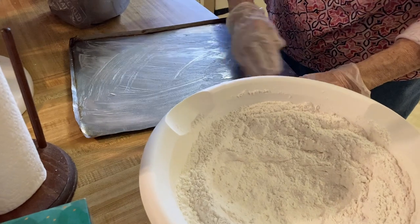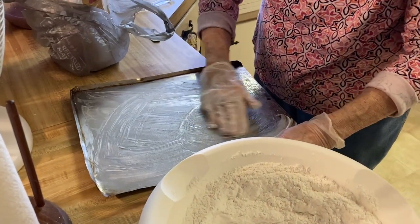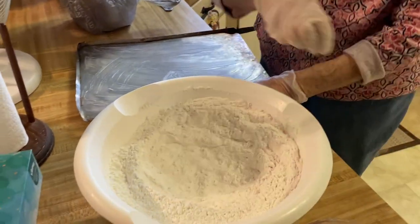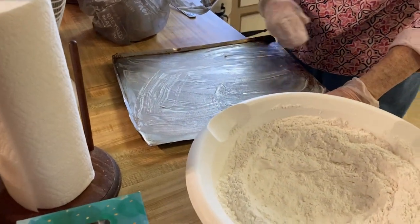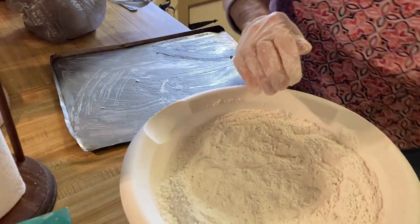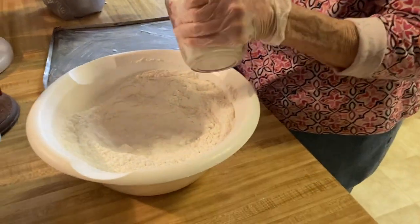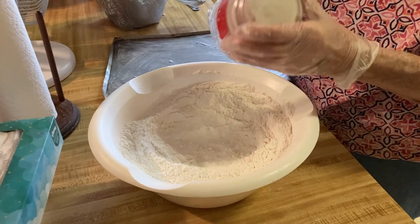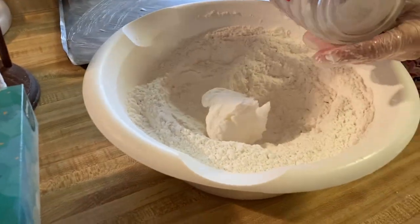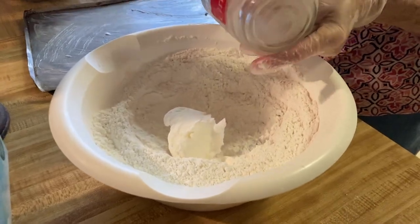I'd go through the kitchen sometimes, and they'd say, 'Stir that pot over there.' So I'd stir the pot. As far as making anything from scratch, I never had. You knew how. I had seen it. You had not done it. That's right. I saw it being done, and after I got off on my own, I realized if I was going to eat, I had to cook.